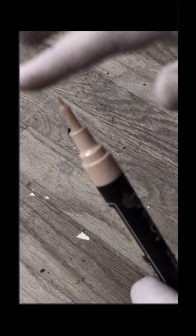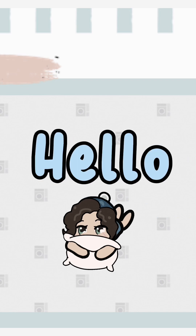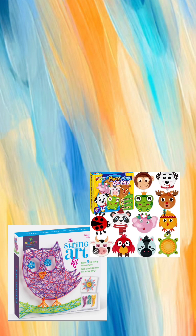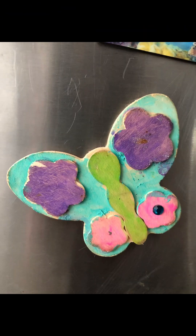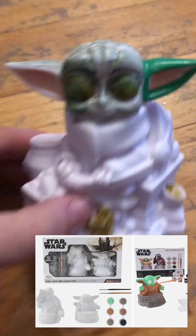Did you ever have one of these terrible art kits when you were little? I also got a lot of these, and I still have the one I liked, but none of them really ever worked out. And today, while cleaning, I was inspired and was like, why haven't I tried that out again? And sure enough, I ended up finding this.